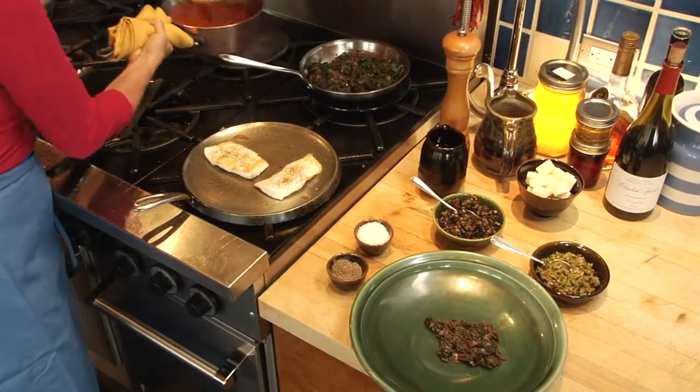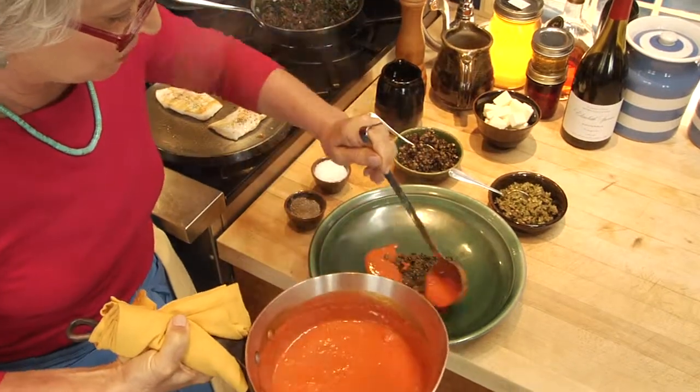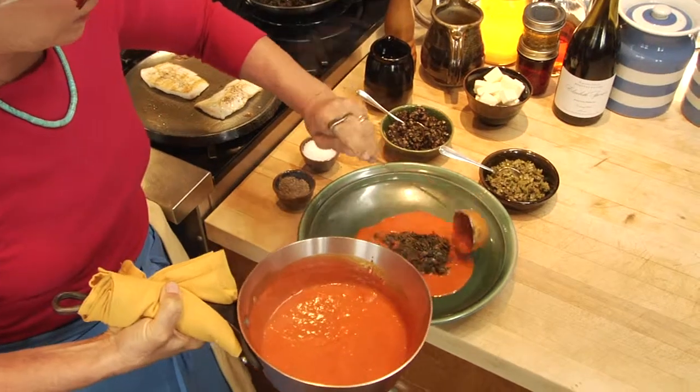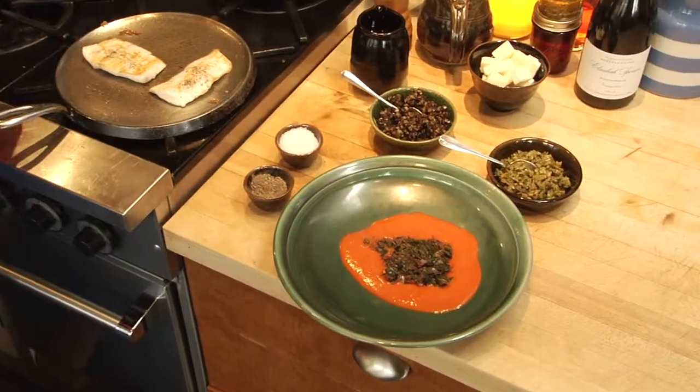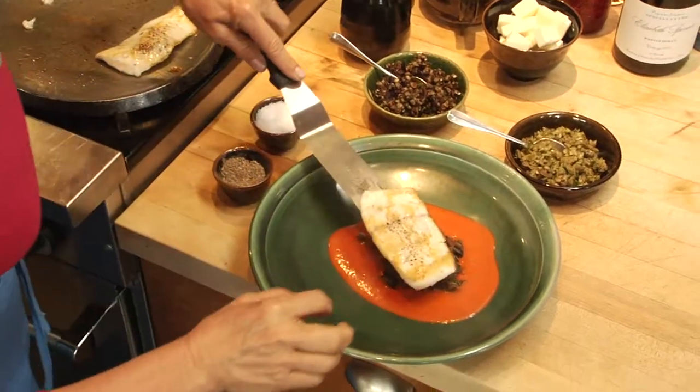I'm going to take some of my piqillo pepper sauce — which is one of the most beautiful sauces in the world — and put it around the greens. I wish you could smell this; it has the most wonderful aroma. And then I'm going to place my fillet of fish on top.